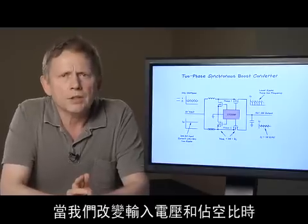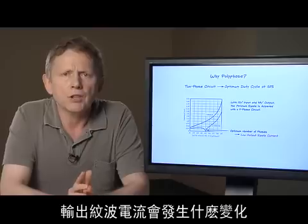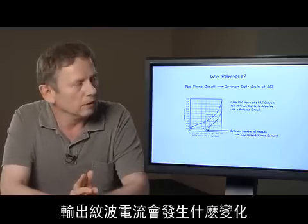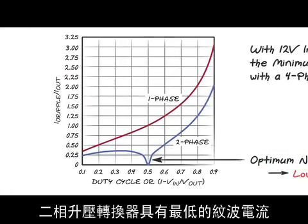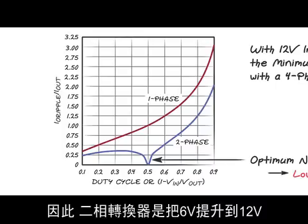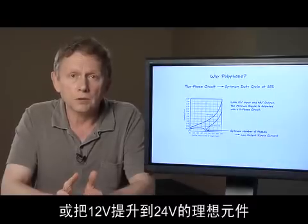The next graph illustrates what is happening with the output ripple current as we change the input voltage and duty cycle. A two-phase boost converter has the lowest ripple current at 50% duty cycle. Therefore, a two-phase converter is ideal for boosting 6V to 12V or for boosting 12V to 24V output.